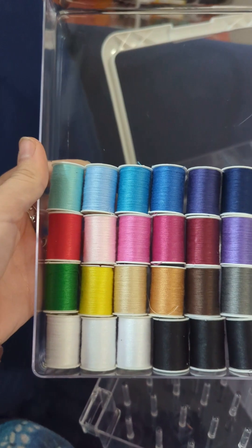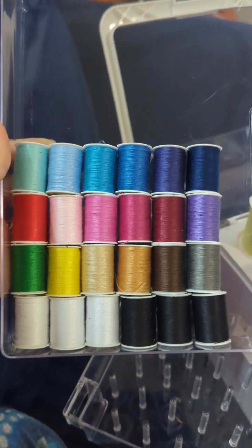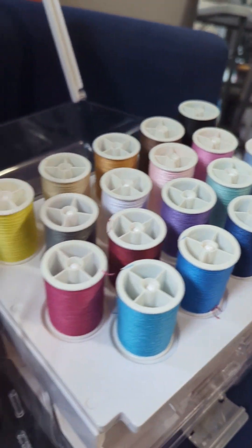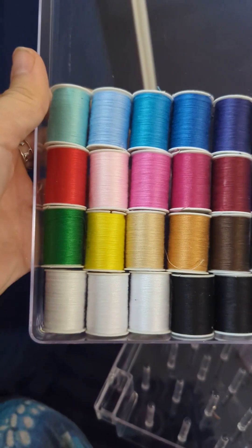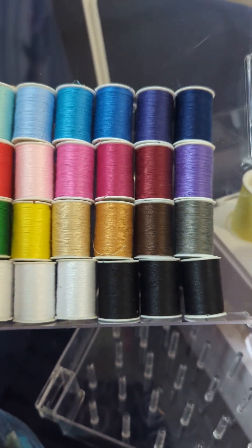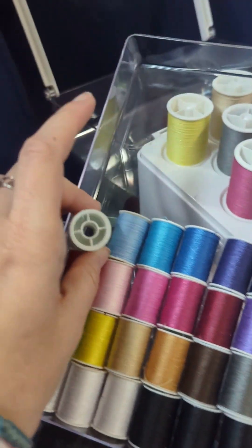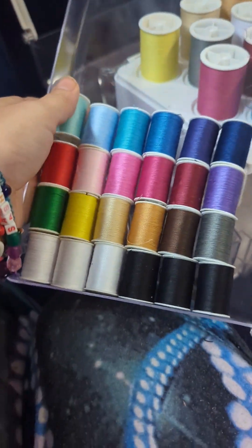Here we have all the little spools. I just now realized, as I was arranging these, that there are no red or green in these big spools — that's a pretty big omission. And then they have three each of white and black. Honestly, they could have just used a little less air in the spools and they wouldn't have needed to do that.